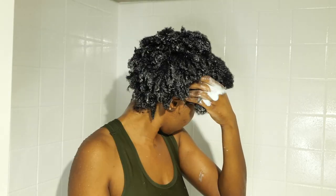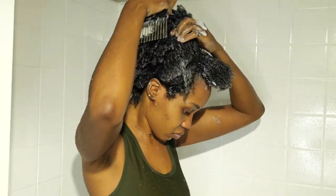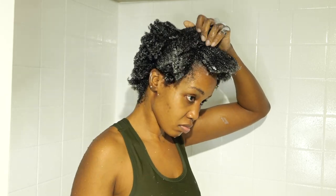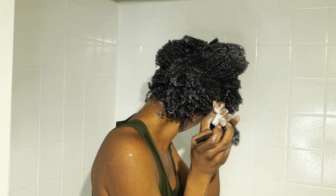And then I'm going to use my conditioner. I'm going to apply it everywhere and then use my Afrocomb, just sectioning my hair out and then detangling using my Afrocomb. This works better for my hair. And then I'm just going to rinse it out.